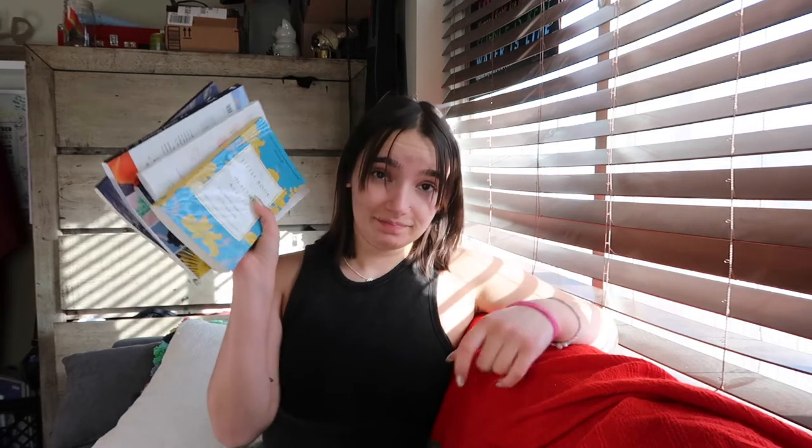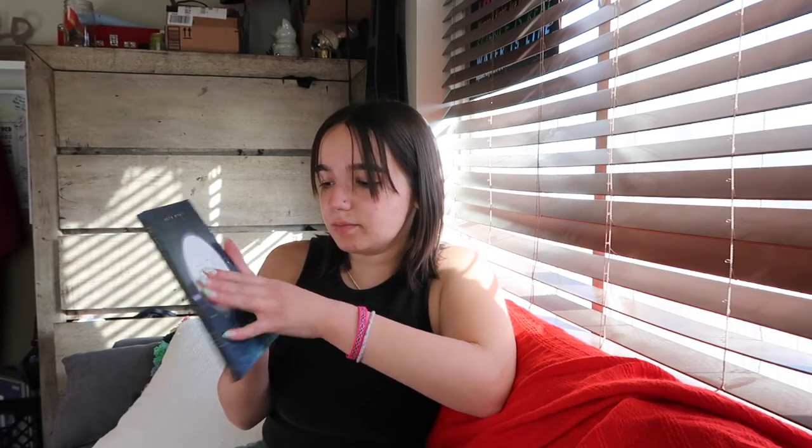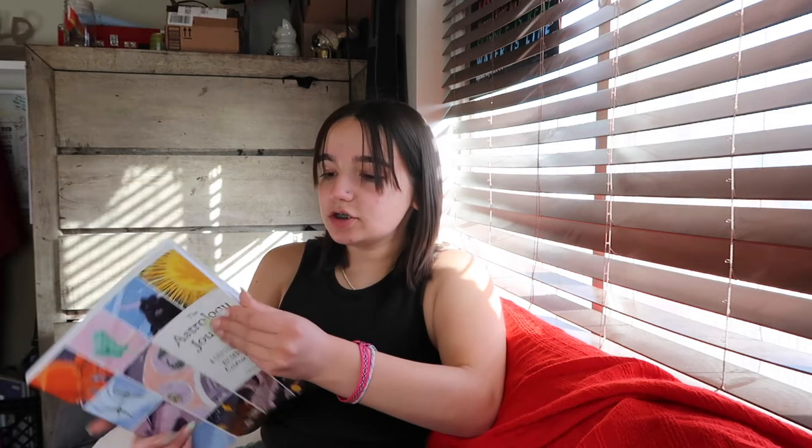Now I want to show you guys the stuff my mom got for me. She got me a ton of books — she came home the other day with a bunch of them. First we've got 'The Little Book of Healthy Beauty,' which I'm really excited about. Also I'm obsessed with its shape. This one is 'The Magic of Astrology: What Your Zodiac Sign Says About You,' so that's gonna be fun. And 'The Cozy Book of Sleep, Rest, Dream, Live,' which is gonna be fun.